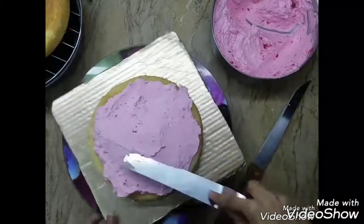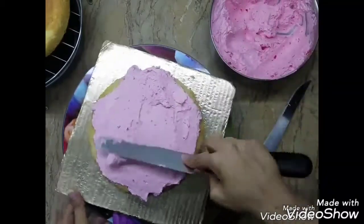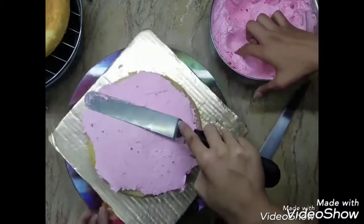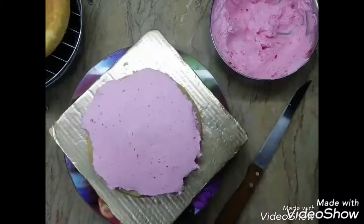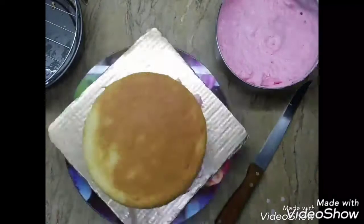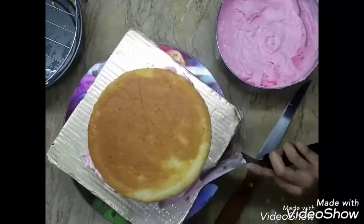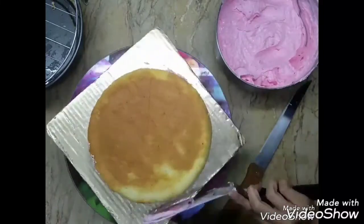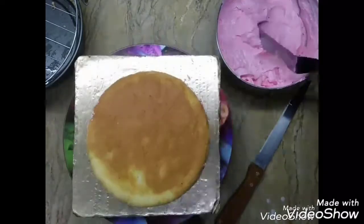As you can see, my frosting is a bit thicker — that's how I whipped it up, because I wanted it to be thicker and more stable in the middle layer. Later on I will thin it down and I'll tell you when. You need to use a whipped frosting whenever working with a sponge because sponges are delicate. Most of the time sponges are not actually used for sculpted cakes.